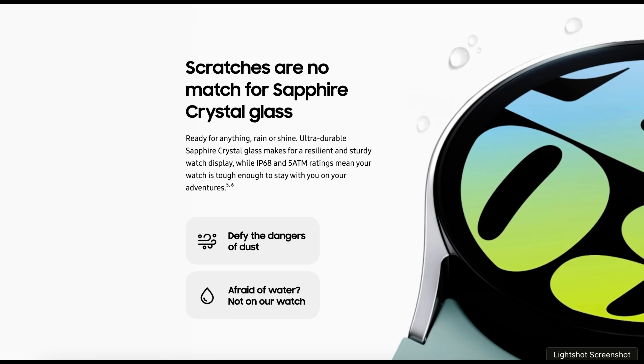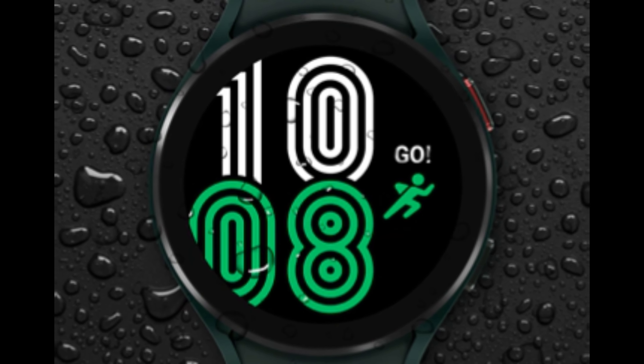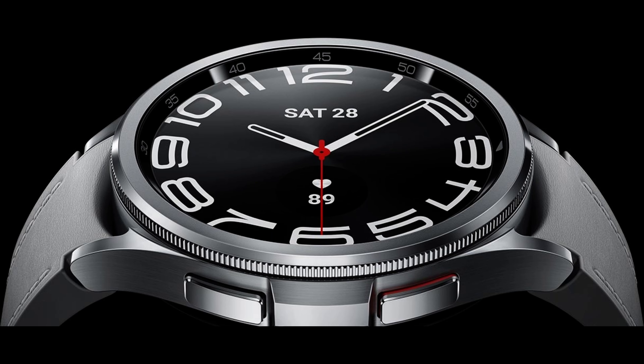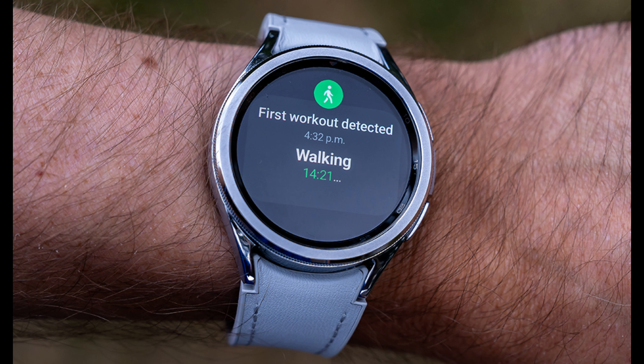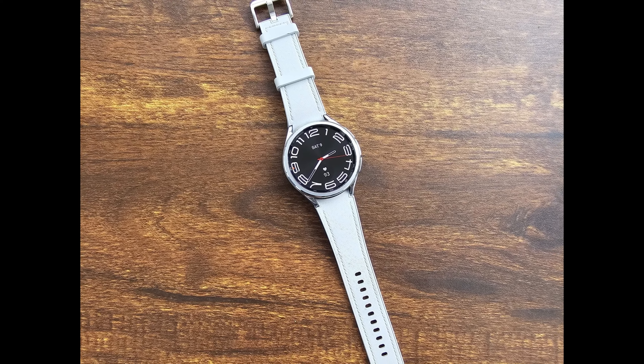For daily and everyday use I found no discomfort at all. The Galaxy Watch 6 Classic has an IP68 water and dust resistance rating plus it has been tested to 5 atmospheres. The choice of materials gives me confidence it'll stand up to rough treatment and stay looking great. The white strap may need a little more care though.